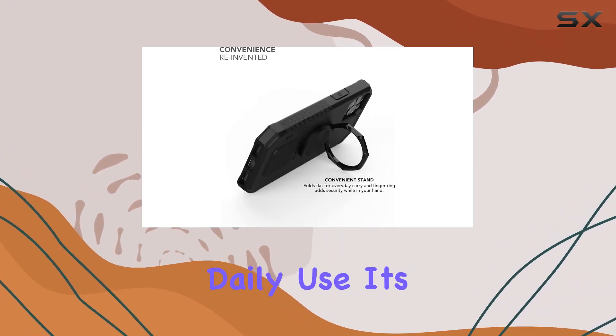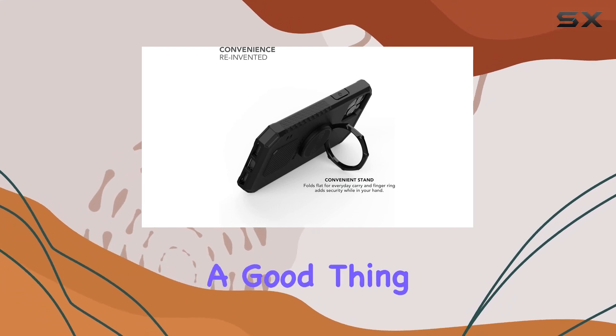Quality matters and Rockform knows it. The premium aluminum and stainless steel construction not only looks sleek but ensures durability for daily use. It's built like a rock, and that's a good thing.